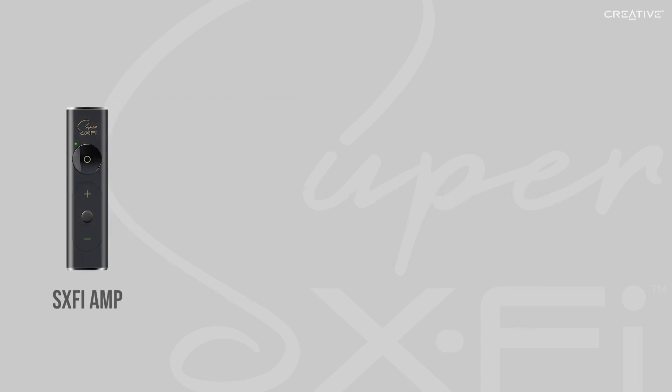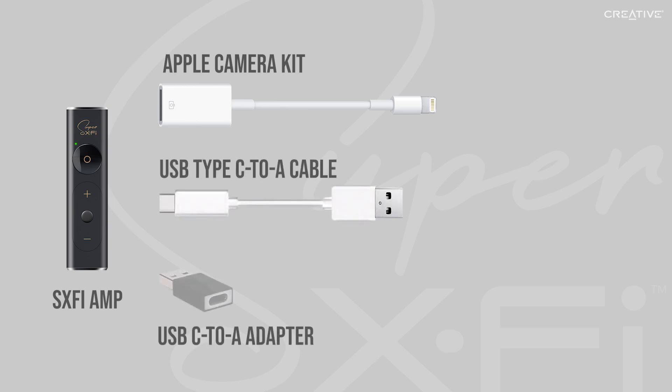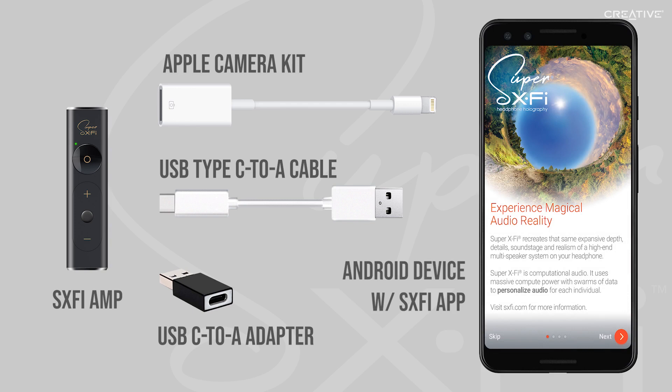You will need the following things: the SXFI headphone amp, a camera kit dongle from Apple which acts as an adapter from lightning to USB Type-A, a USB Type-C to A cable or a USB Type-C to A adapter, and an Android device with the SXFI app installed. The Android device is necessary to set up your custom listening profile, as the SXFI app is currently only available on the Google Play Store.